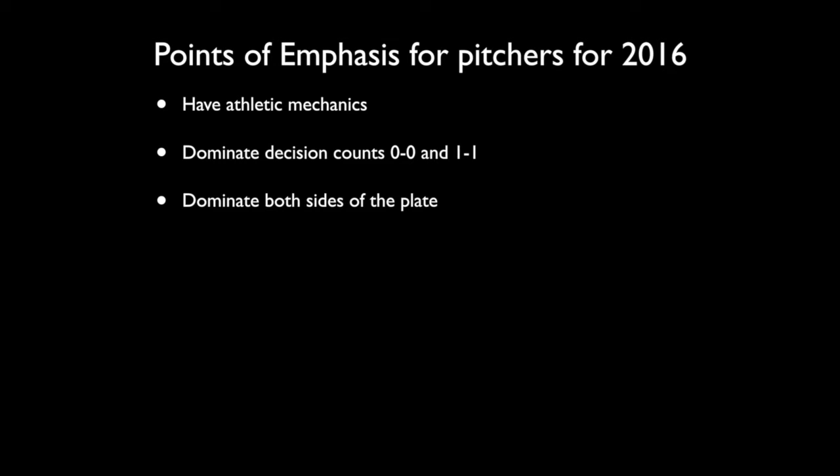The next point we want them to do is to dominate both sides of the plate. It's really important for us that we are able to throw inside. We do not have guys that throw with a tremendous amount of velocity. We have some guys who, for high school pitchers, throw in the low to mid 80s, and that's pretty decent velocity.